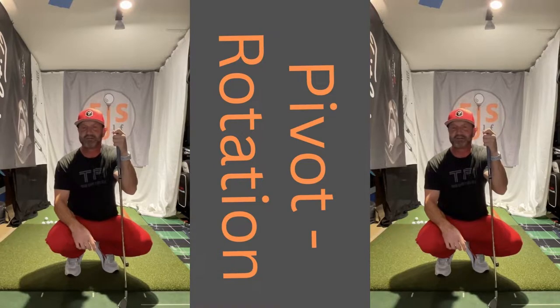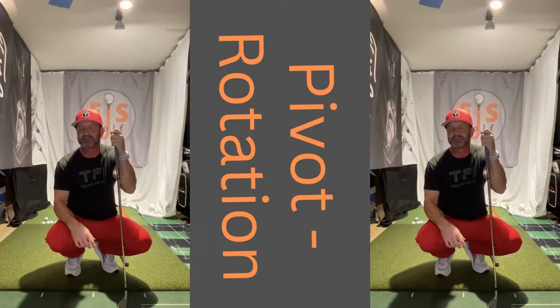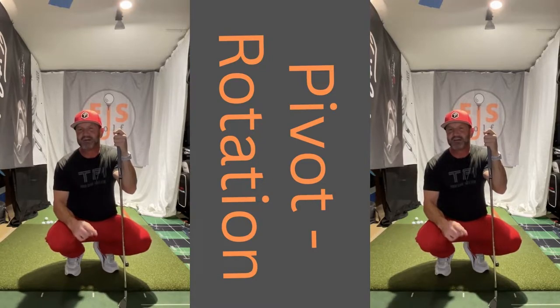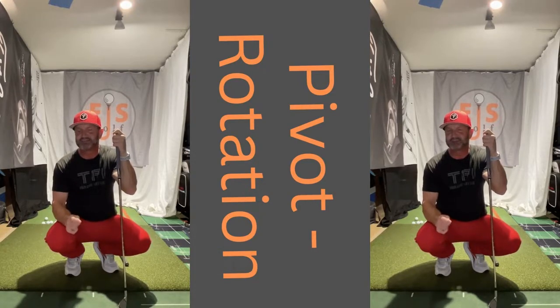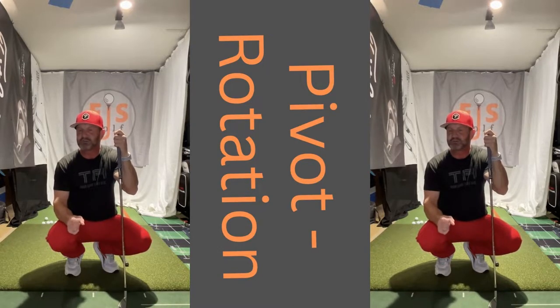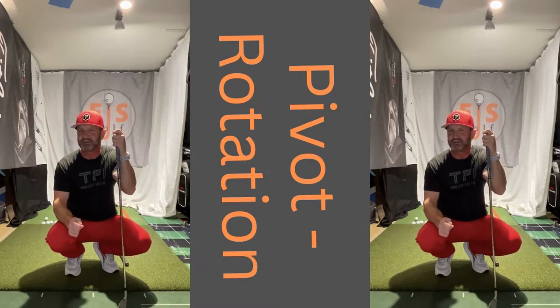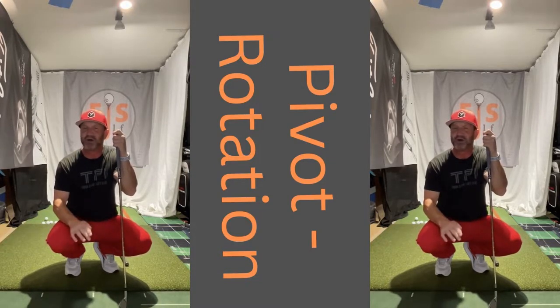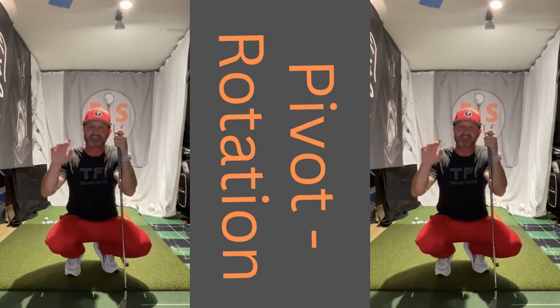To start with, this is just experience of what I've seen over the years in teaching: I don't see anybody that has a bad pivot that's a really good golfer. Now, I do know some people whose pivot isn't really good, but yet they can play some good golf. But the key is they can — they don't always. So they're very unstable.